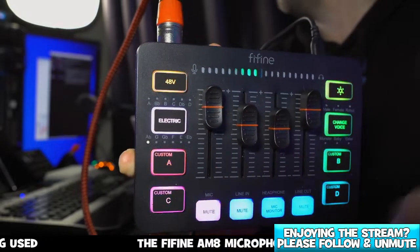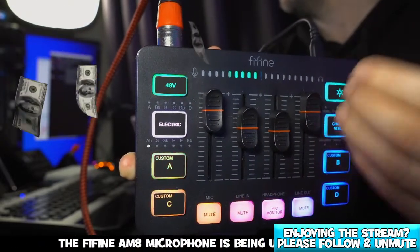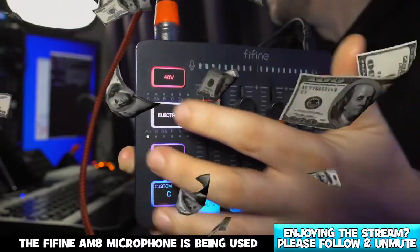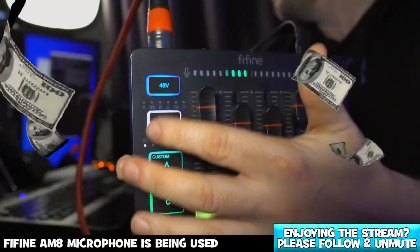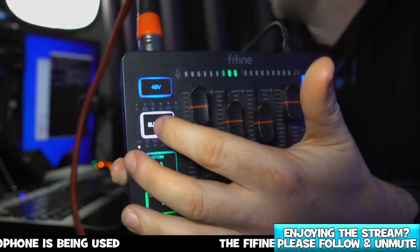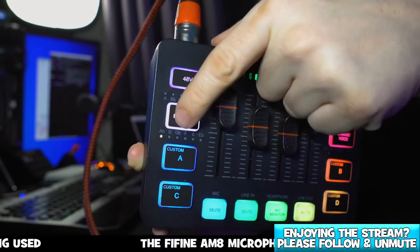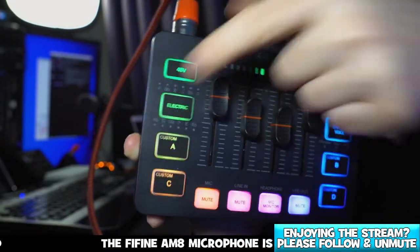We have an electric option here which is for auto-tune, so if you're into singing you can toggle between all these different modes. You can disable that as well — just hold it down and that will switch it off.